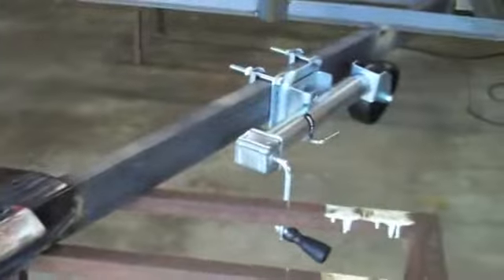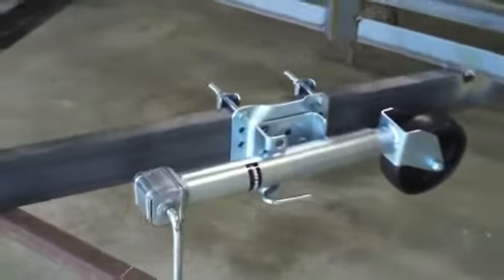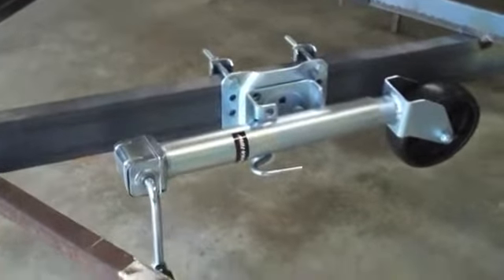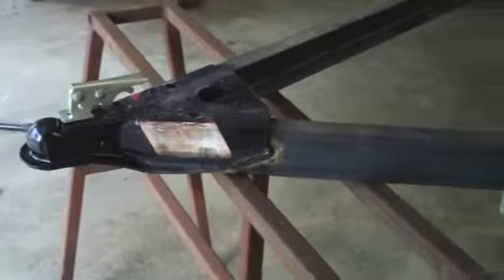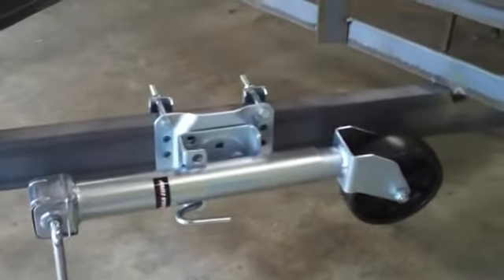I like these that flip up because I just have to drop it onto the ball hitch, raise it up just a little bit, and then flip it up. I've had the style where it seems like you're cranking forever, and when it's cold - 20 below zero - and you're doing it, it's not a big deal, but it's a pain.